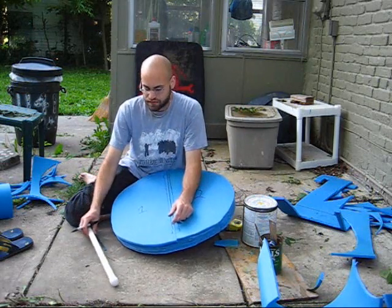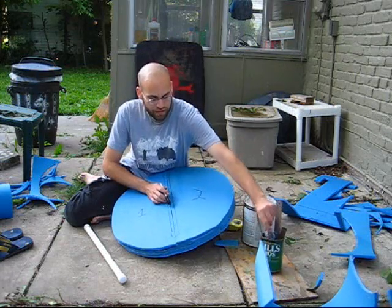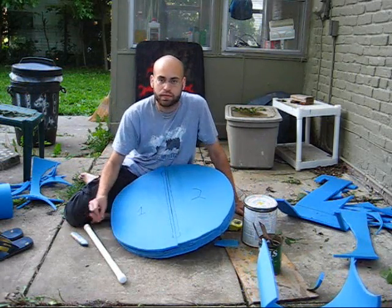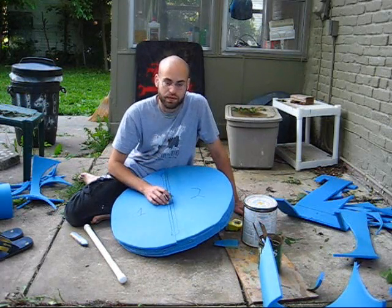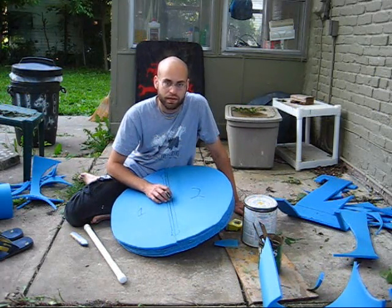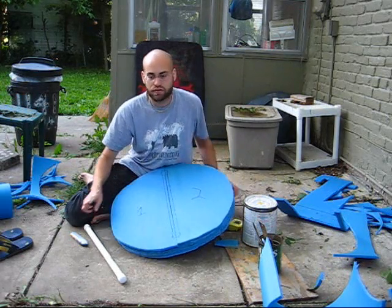This is where I would advise using, instead of an X-Acto knife, a very sharp pocket knife or maybe even a kitchen knife, because it's a little easier to cut through three or four layers of foam. I'm going to go cut this and then show you what it looks like.